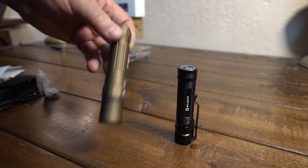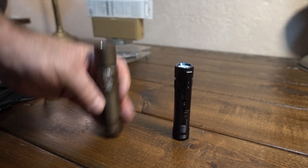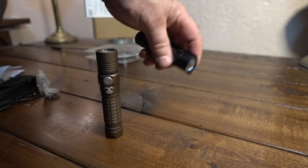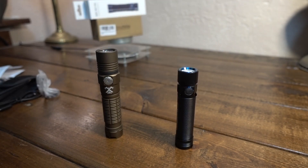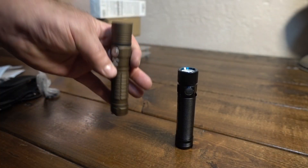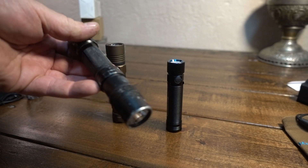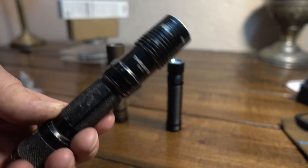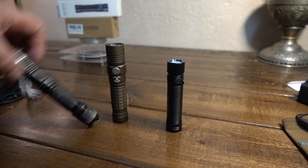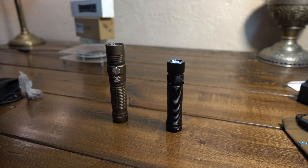So there are your beam shots - comparison between the ThruNite TC-15 and Olight S2R Baton. Both are good lights. If you're looking for some serious punch, it's hard to beat the ThruNite for its size. Very compact for the Olight too. The new gold design on the TC-15 is very popular and I really like this light. One of my first decent lights was the ThruNite TN-12 from 2014 - it doesn't compare in brightness, but it held its own and has been beat up heavily. ThruNite TC-15 and Olight S2R - until next time.